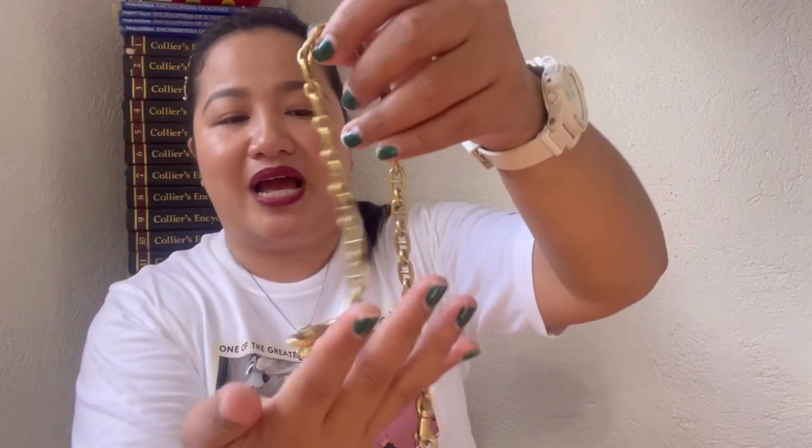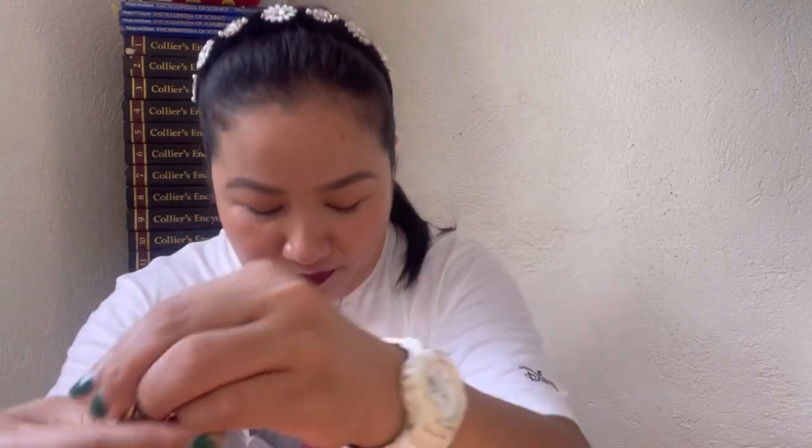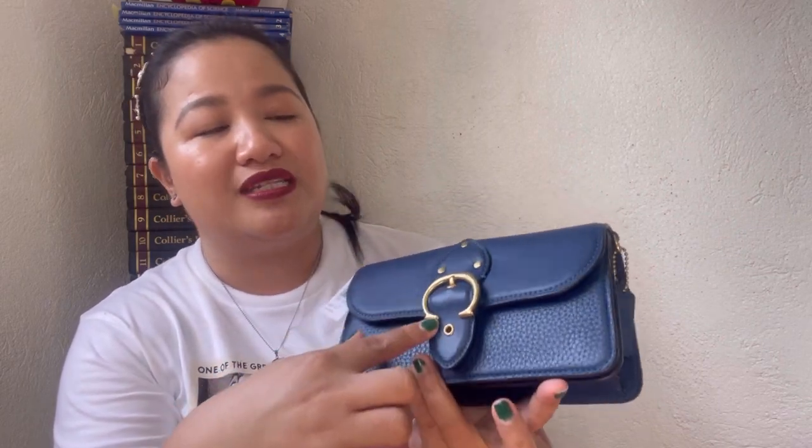The adjustable strap has two clasps in brass hardware with 'Coach' branding, and the buckle is also in brass hardware with seven holes — currently set to the middle hole. The strap is in deep blue leather, and the chain link is also in brass hardware with 'Coach' branding — very beautiful.